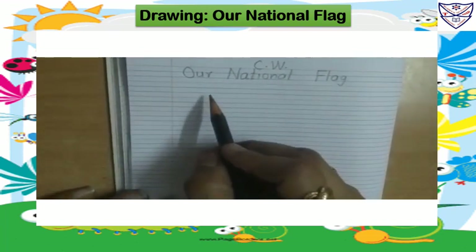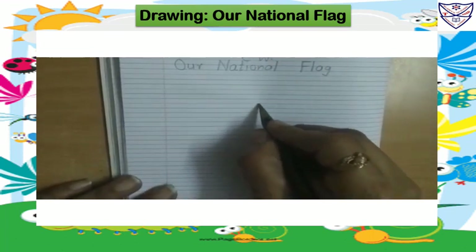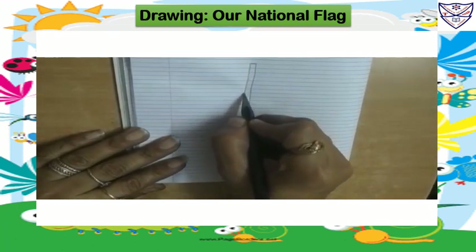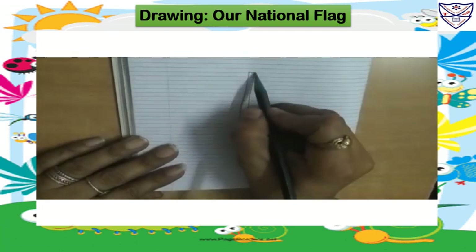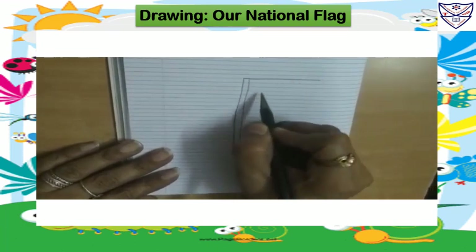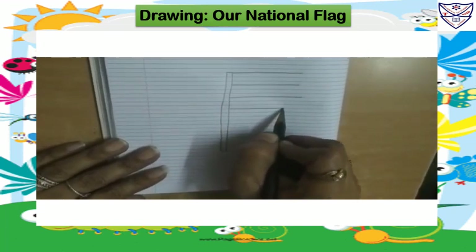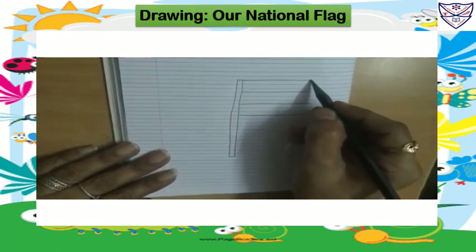For that, here we will leave two lines. And on the third line, draw first one standing line. Small sleeping line. Again one standing line. And sleeping line. Now here on the top, draw sleeping line, sleeping line, again sleeping line, and here sleeping line. And we will join the sleeping lines with the standing line.